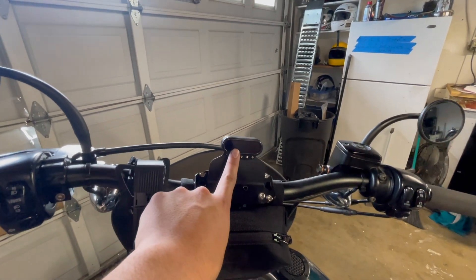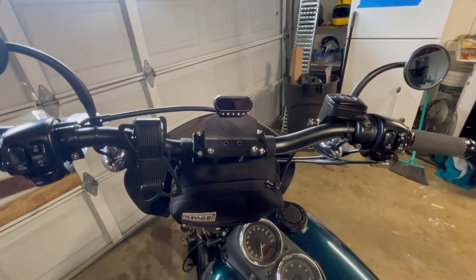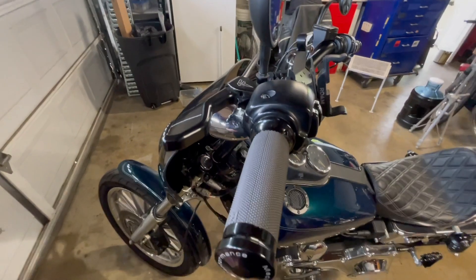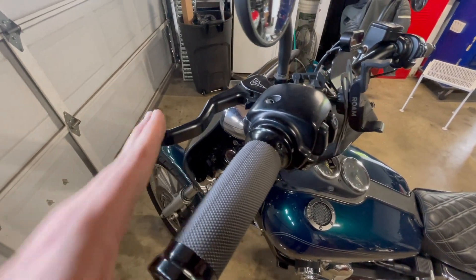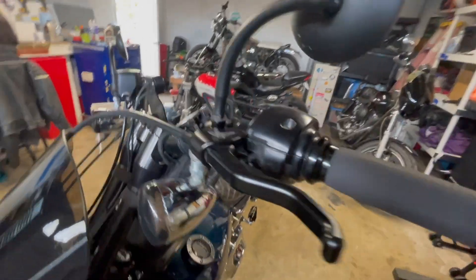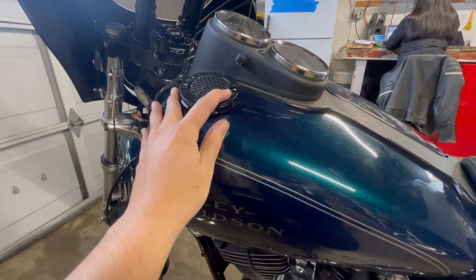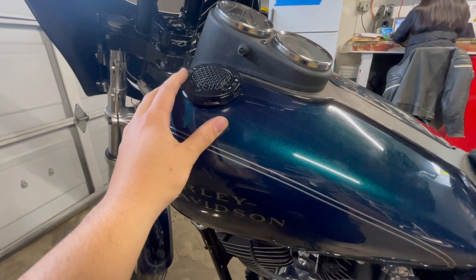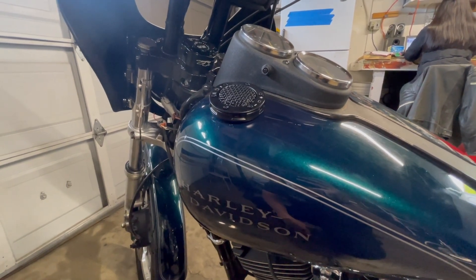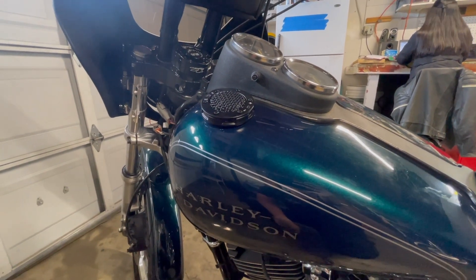Up top it has a Moto Gadget speedo with all these sensors for signals and lights. I think it's cool but it might be a little too modern for how this bike looks — I'm not sure yet. We also have an easy pull clutch and brake lever and these mirrors, which I think are pretty sick. Over here there's a pod that tells you the gas and the battery. The battery indicator is useful but the gas doesn't seem to work correctly. I like the original gas gauge and might take this out and sell it to find a stock one.